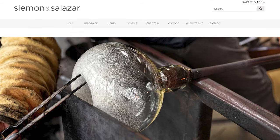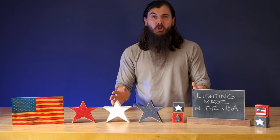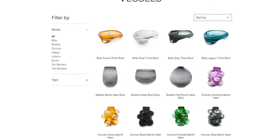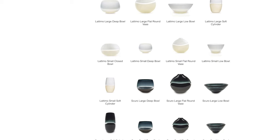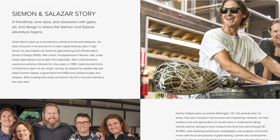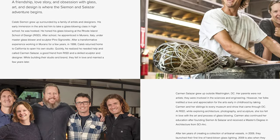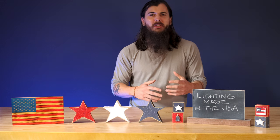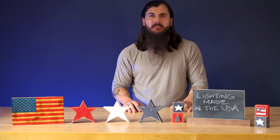The next brand is Simon & Salazar. These folks are based in California and really take an artistic approach to a lot of the hand-blown lighting they offer. The glass vessels that their lights are in are absolutely beautiful — everything is hand-blown and really looks like a piece of artwork in your home. The owner did an apprenticeship in Italy and brought a lot of those traditions over to his shop in the US, and it really shows in the final product. If you're looking for something a lot more artistic and custom, definitely check out Simon & Salazar.